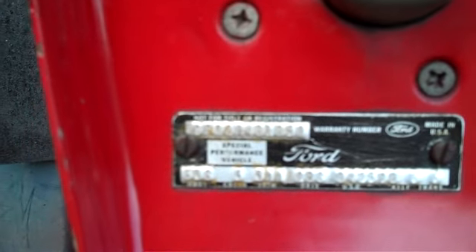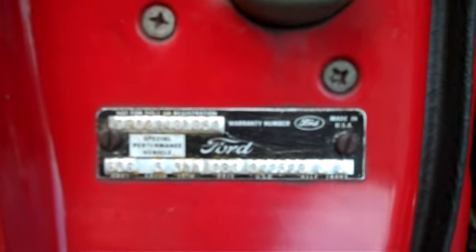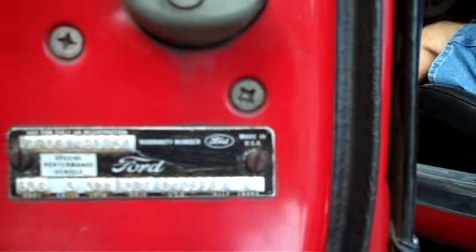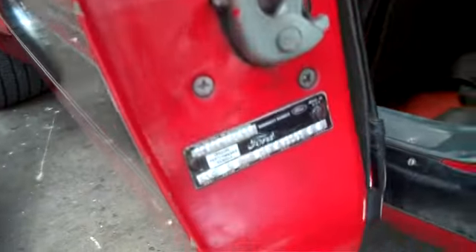Okay — 9F02M481850. Body is 63C, colour 5, trim 3AA, date code is 28C, the DSO is 842598, axle 6, trans-6. And we've got 9F02M481850 — 1850, yep, that's the one.